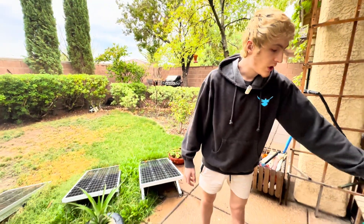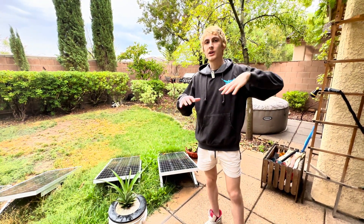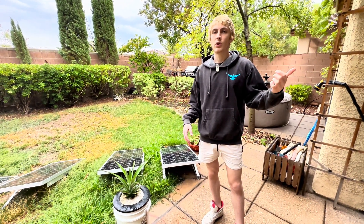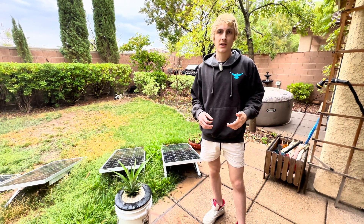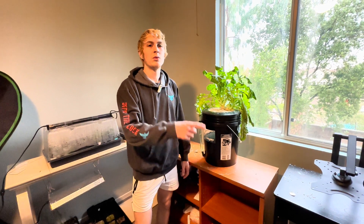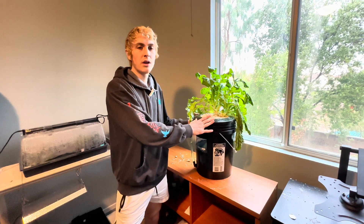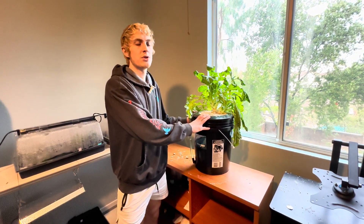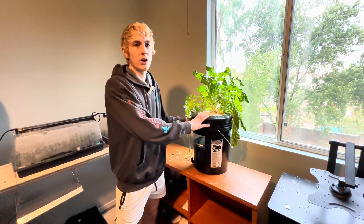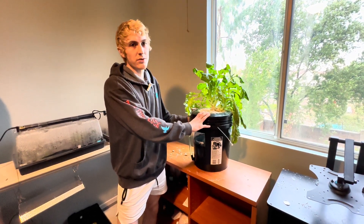We're going inside to review the one in the windowsill — which has no LED above it — and the one under the LED lights in the 8x8 tent. The outdoor one used tap water; the windowsill one used reverse osmosis filtered water, also with hydrogen peroxide as a substitute for HydroGuard, and the same all-in-one AeroGarden nutrients at $25 a bottle, added up to 2.5 EC as a set-it-and-forget-it method.